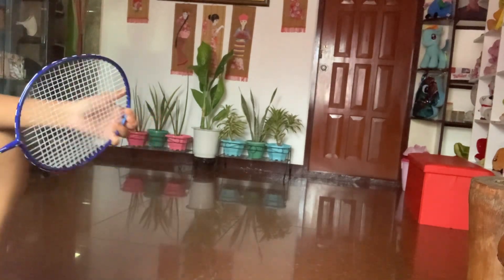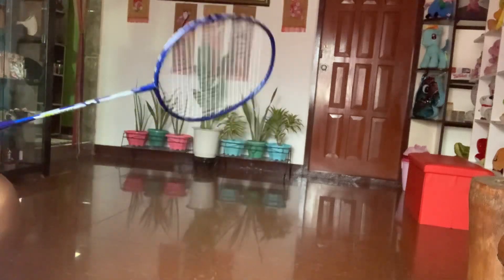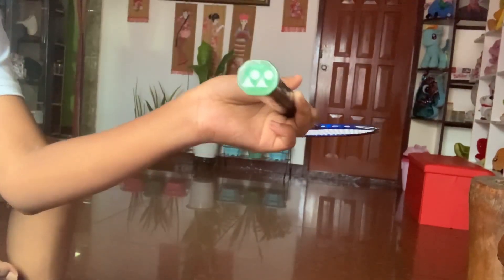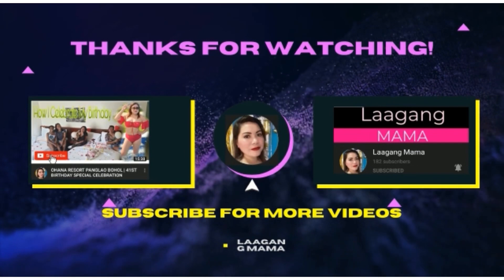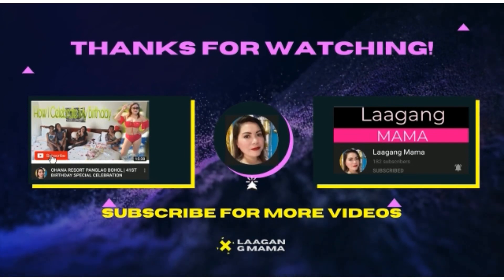I'm going to try not to break it, because another string is really expensive. Does Yonex come from Japan? Where is Yonex? I think it's from Japan. Yeah, Yonex is from Japan. It's from Japan.